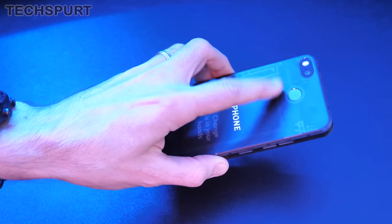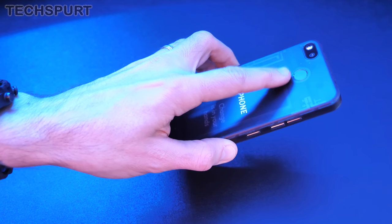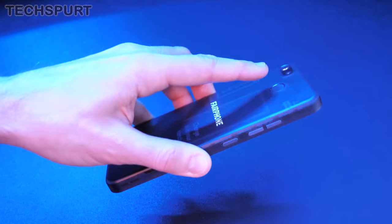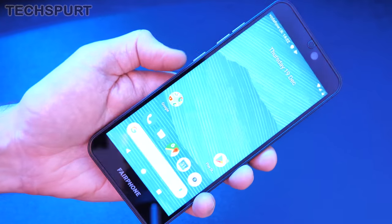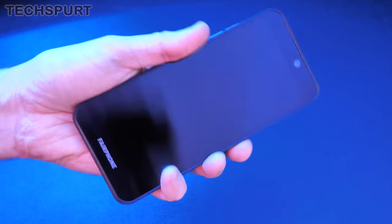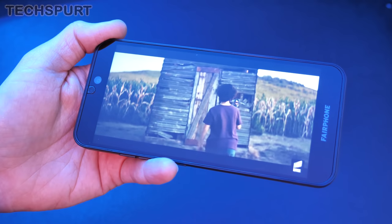There's a rear-mounted physical fingerprint sensor on the back of the Fairphone 3 — something that's becoming quite a rarity in 2019. It's housed really far up the handset, almost to the very top edge, so you do have to stretch a little to reach it. But once you tap it, it seems pretty responsive and accurate, and you're into your desktop within about a second or so.